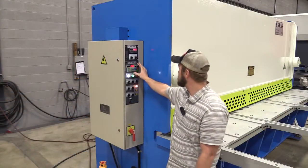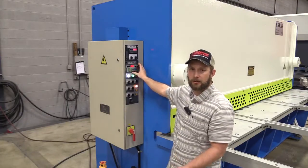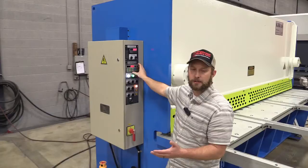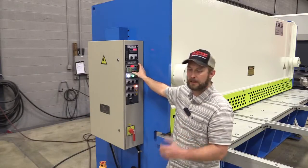Next, we have the NC control, which I highly recommend. It's an option, but it's a touchscreen control. We can actually create programs in this controller — we can batch cut: cut one inch, then two inches, then five inches. All different kinds of cuts we can get out of one piece of flat material.